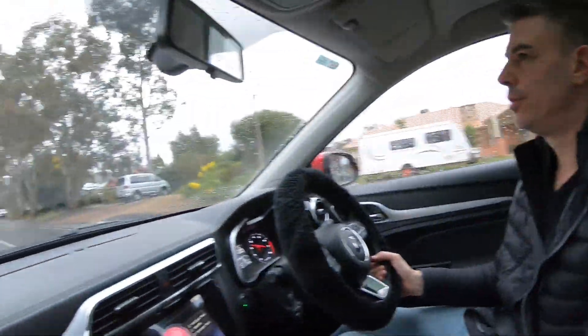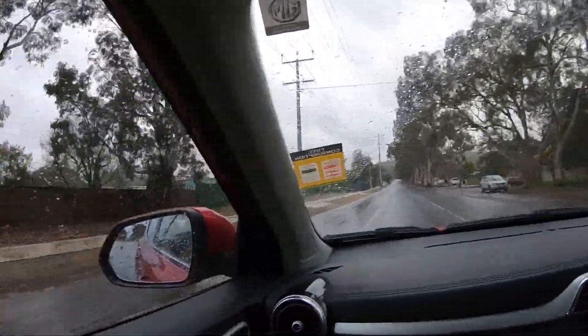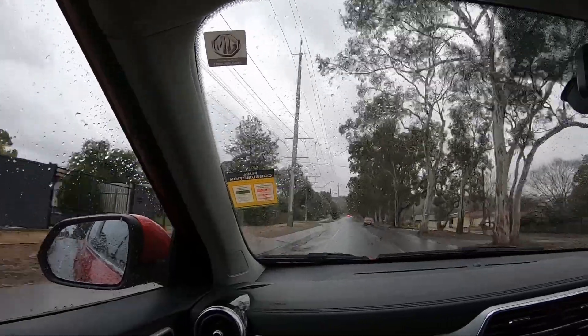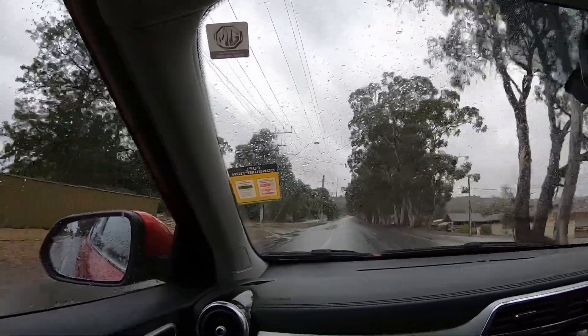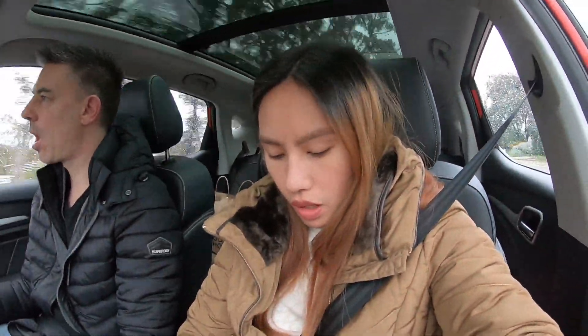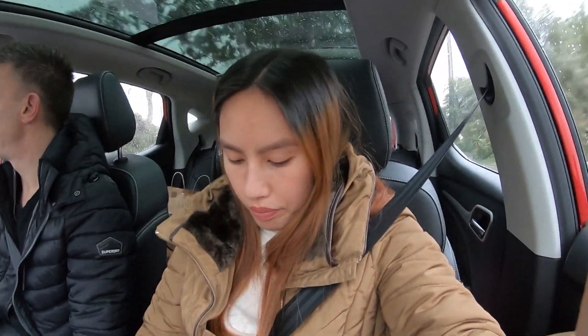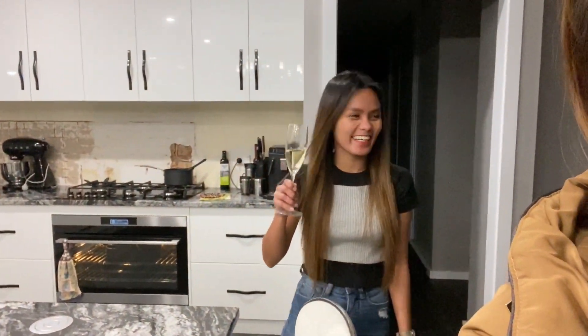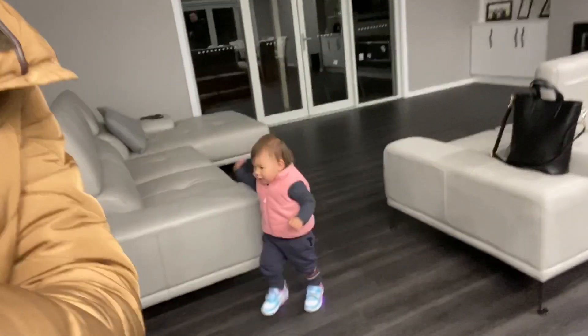What's the temperature, babe? It's 7.5 degrees but feels like 3 degrees, guys. So cold! We've arrived at Trisha's house. Hi Trisha!